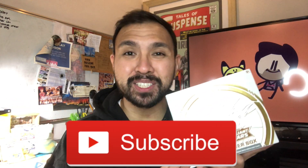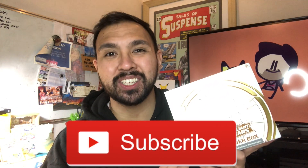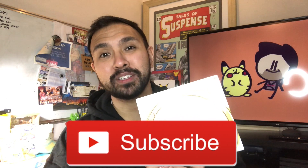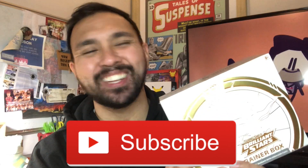Before we get started, please consider subscribing to the channel — it really does help a lot. A big percentage of you guys aren't subscribed yet. If you haven't, leave a like on this video if you like this type of content. I hope you consider subscribing. Please and thank you.